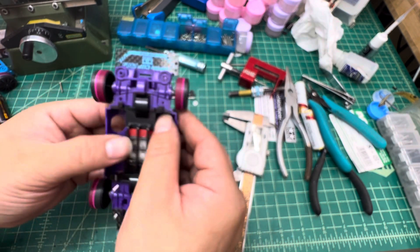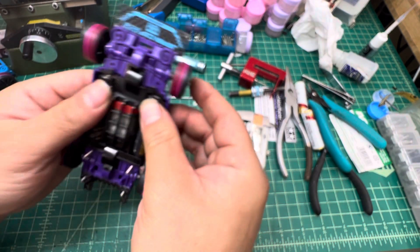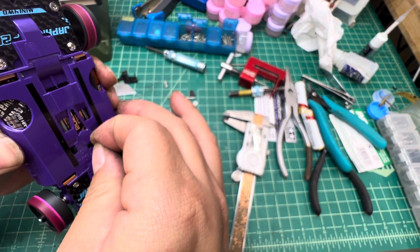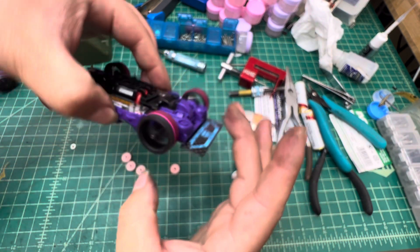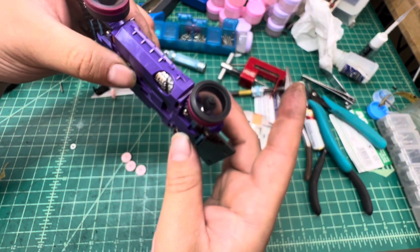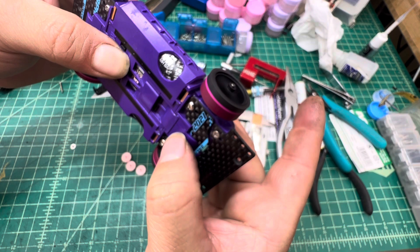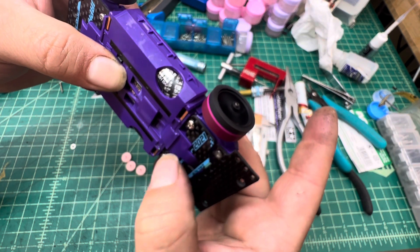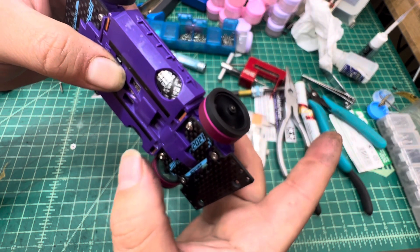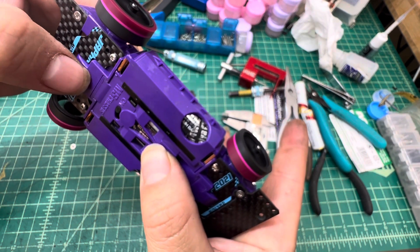If you adjust your transmission system correctly, let me put everything together to show the result. Let me put the battery on — when I turn it on it's super quiet and smooth, no force grinding sound at all. Especially when I push down, you don't hear anything change — no gear grinding or any weird sound.